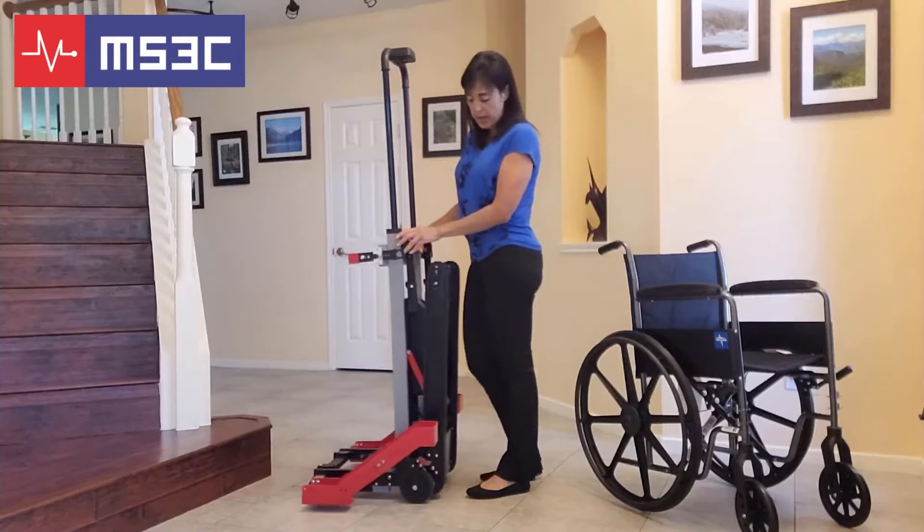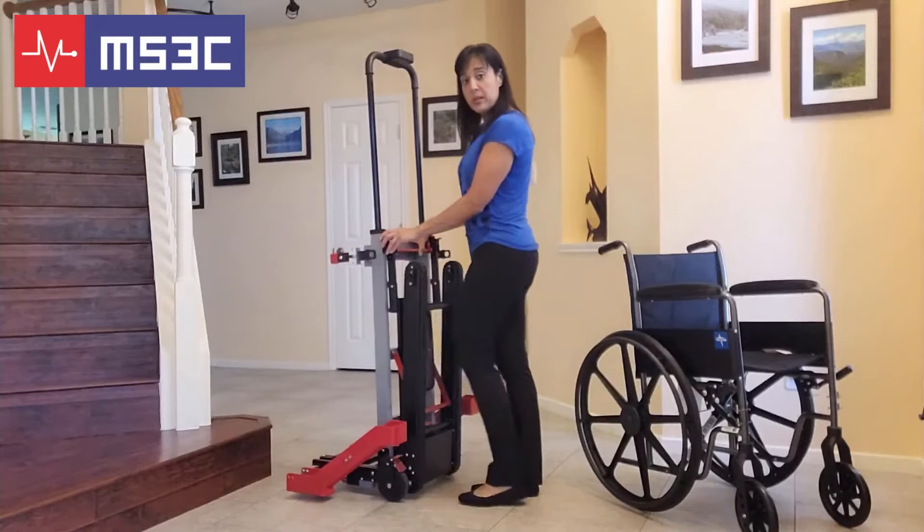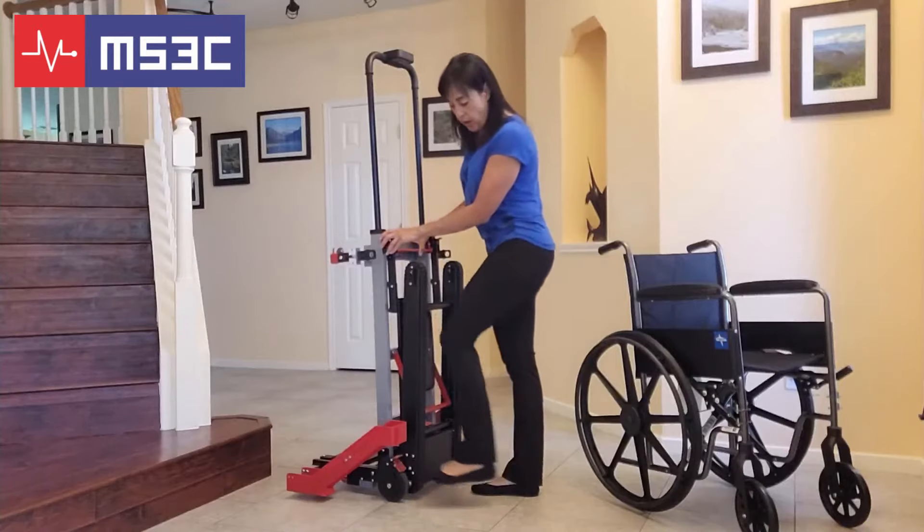This unit comes with locking casters. To lock the caster, push the red on button. To unlock, push the red off button.